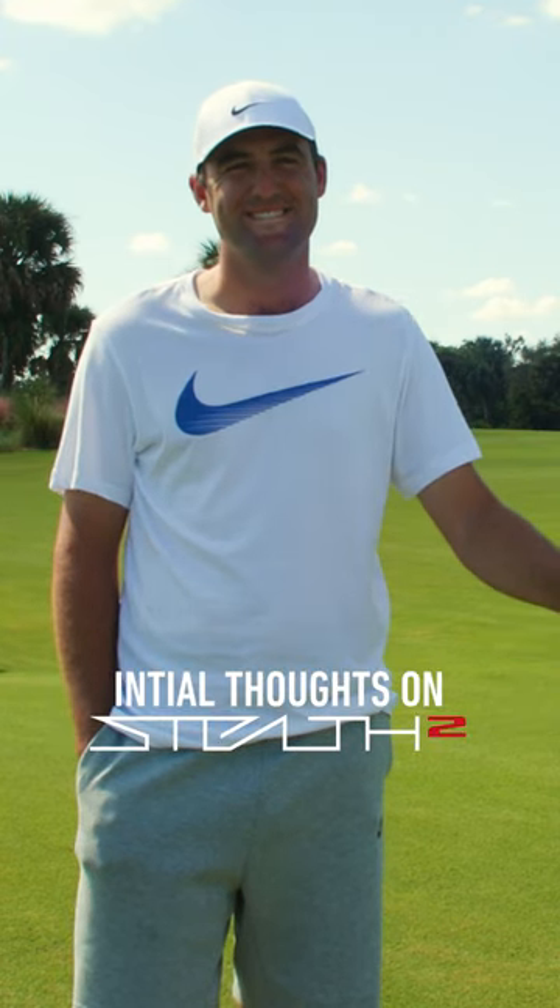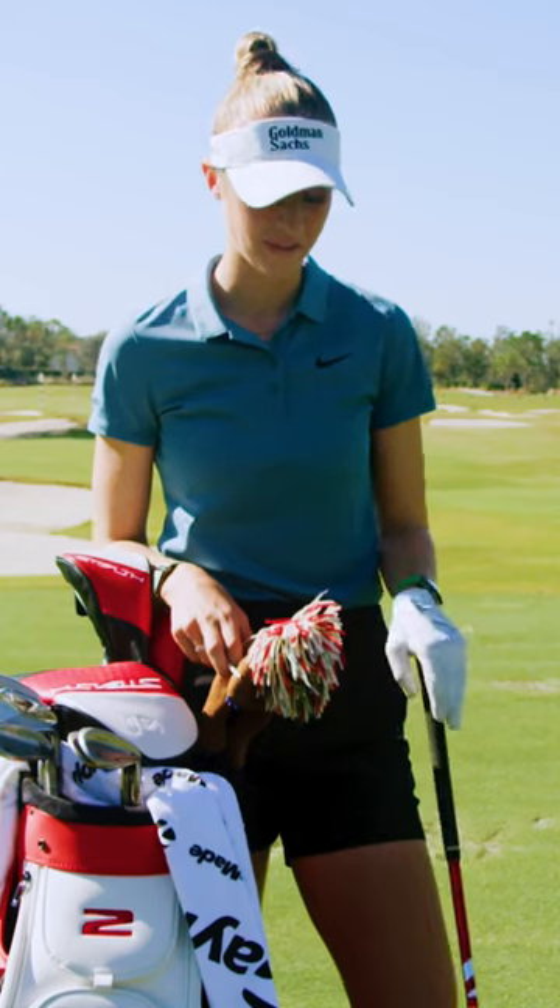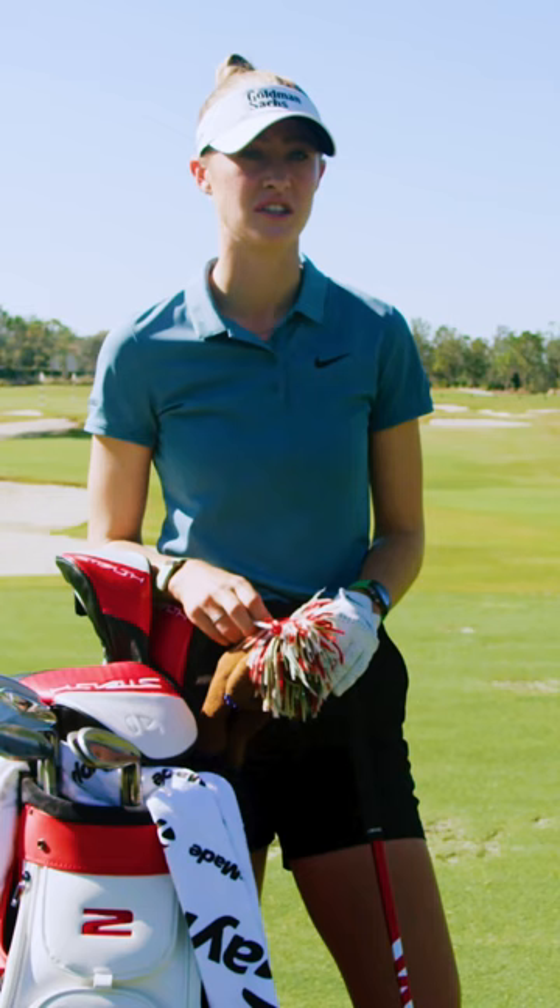What are your initial thoughts on Stealth 2? It was really good. I like the way the head sets up. It looks more square to me. Stealth 2 is amazing. When I'm looking at the driver from above, it just seems really easy to hit. Love it.